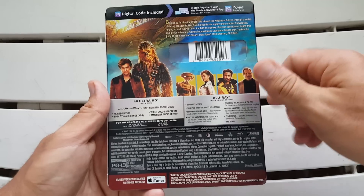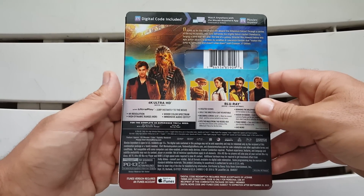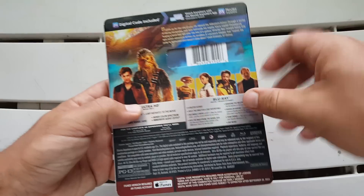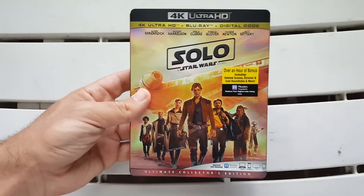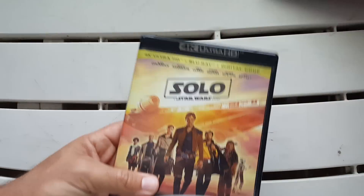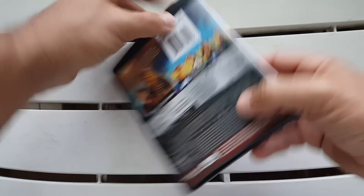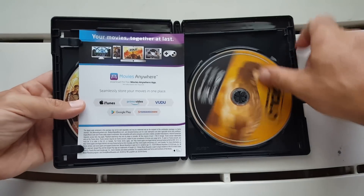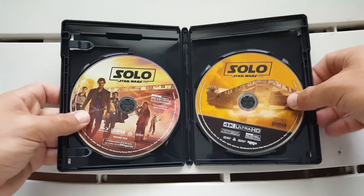You can pause the screen to take a look at the full breakdown. It also says Dolby Atmos and Dolby Digital, so no Dolby Vision — I know people will be upset about that. That's the slipcover covered. Let's go ahead and turn it back to the front, then take this gorgeous slipcover off — same artwork on the front, spine, and back.